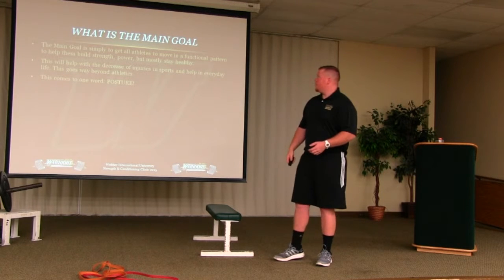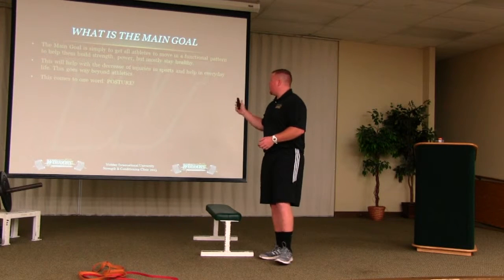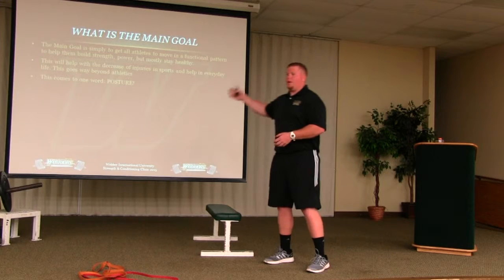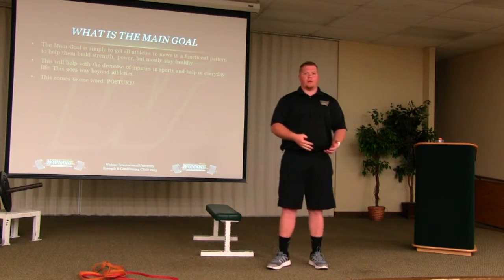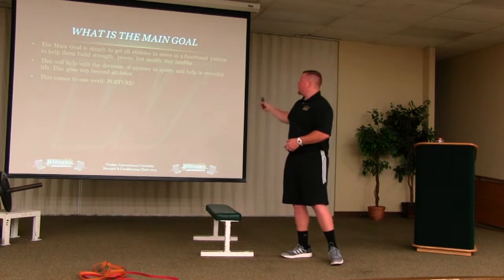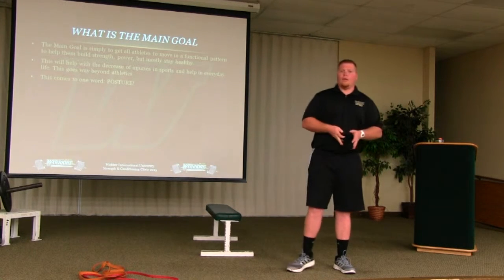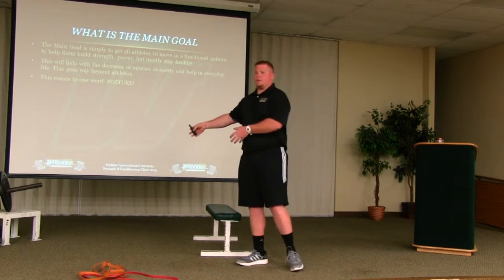So what are we going to cover? The main goal of why we do progressions. Regressions for the squat, deadlift, and the bench — just these three today. How and when to progress. Evaluating your athlete's weaknesses and how to help them. And what all young athletes need in their training. What is the main goal? The main goal is simple: to get all athletes to move in a functional pattern, to help them build strength, power, and mostly stay healthy.